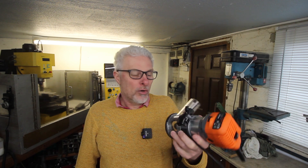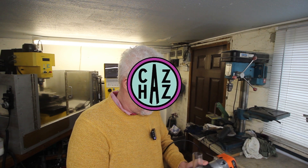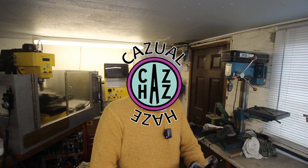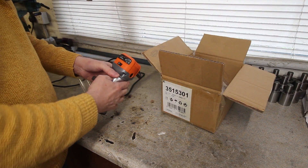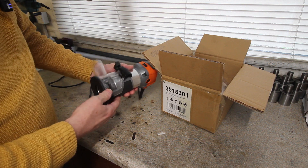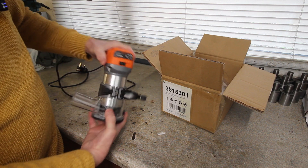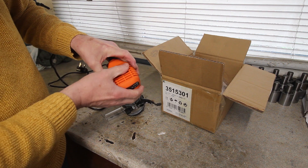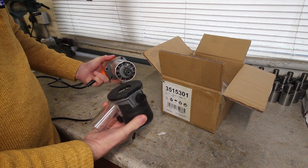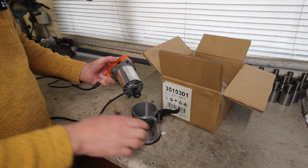Welcome back to the shop. The question today is: can we turn a palm router into a tool post grinder? The intention is to make it into a tool post grinder but not destroy it in the process, because at some point I might want to use it as a palm router again.